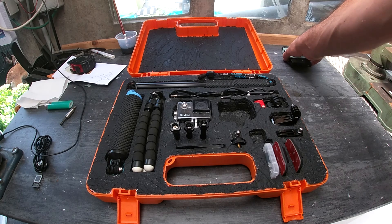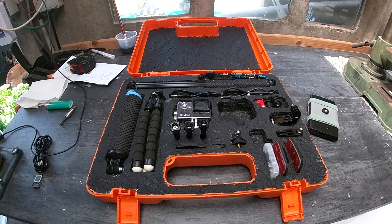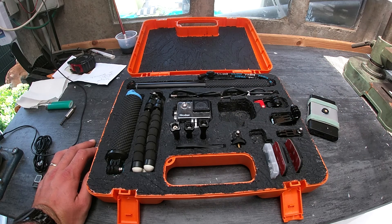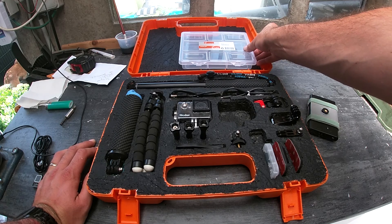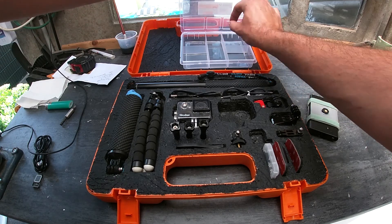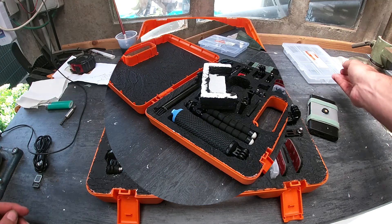While the piece is drying, I wanted to give you a small tip. If you don't want to have your pieces laid out like this, you can always use a small utility box and glue it on the top side, so that when you open everything up you can click it open and take the pieces you need.